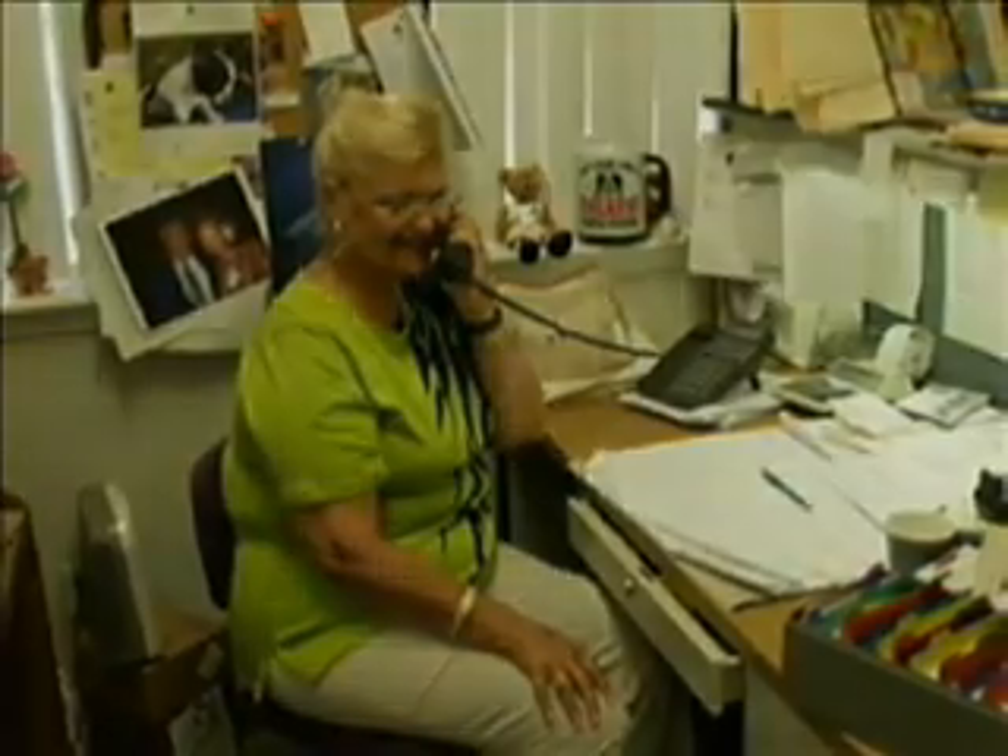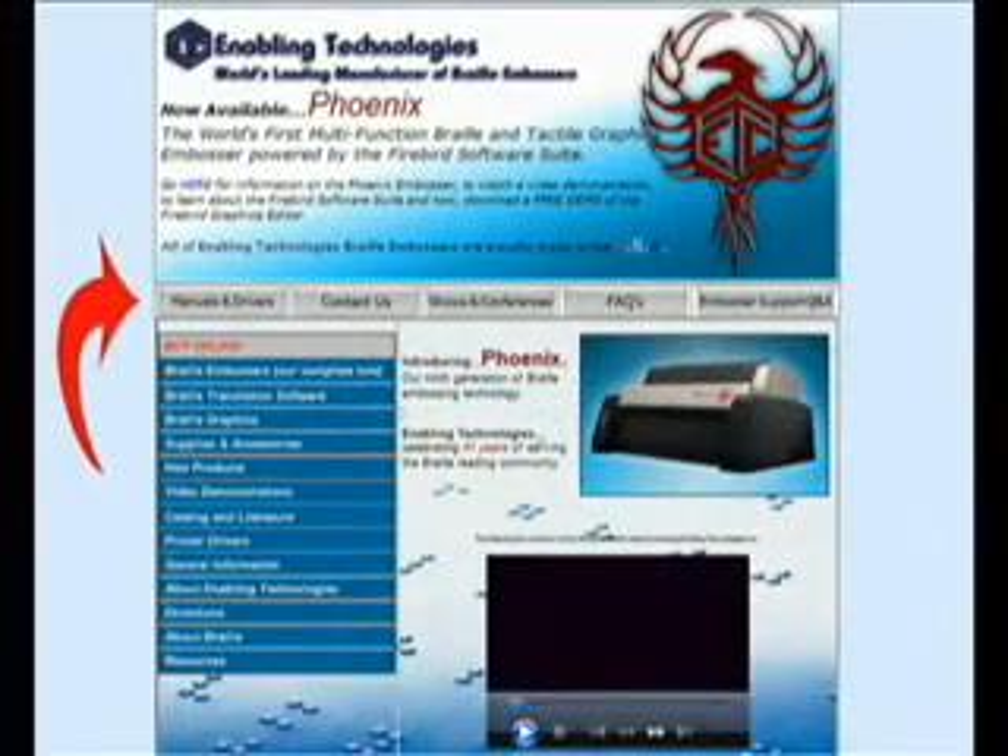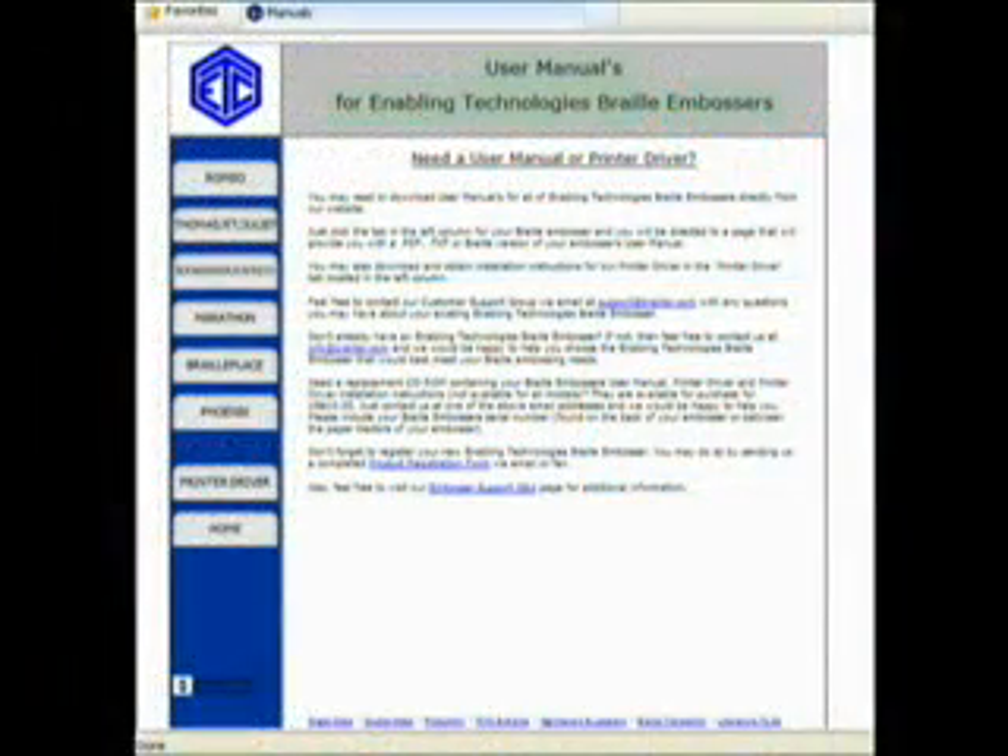The Braille Express 150 comes with a one-year warranty and is backed with outstanding customer support. Enabling Technologies offers product support for current customers via a toll-free telephone number throughout most of North America, via email, and via our website — which offers a comprehensive list of basic support questions and answers, as well as all product literature and manuals, available 24 hours a day.